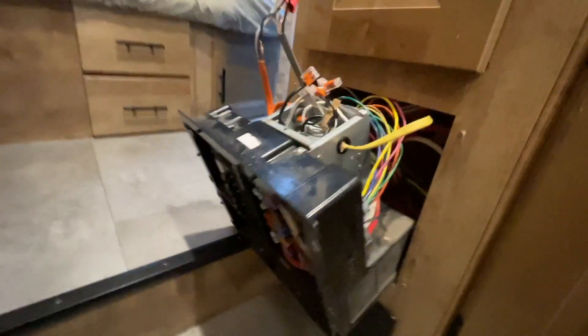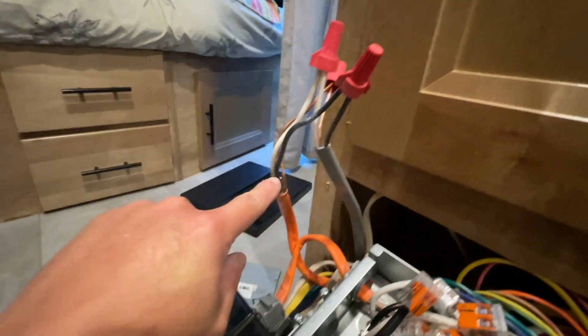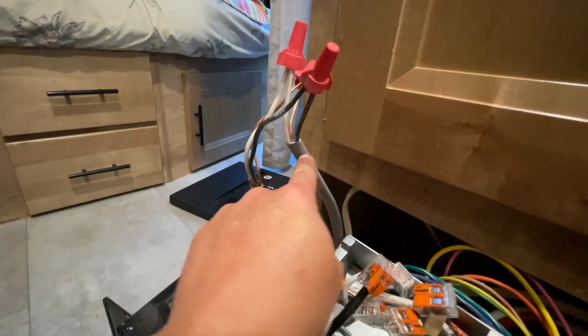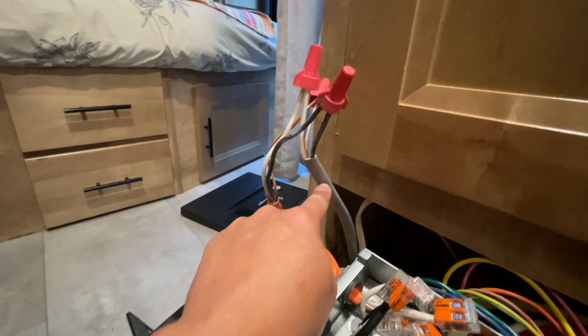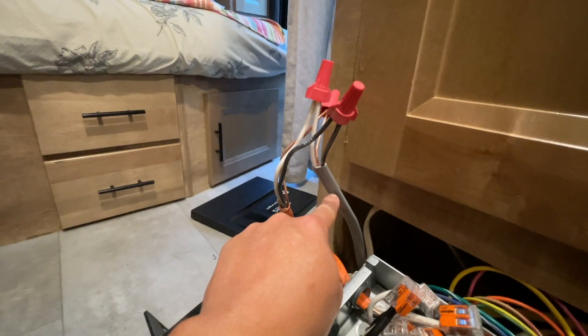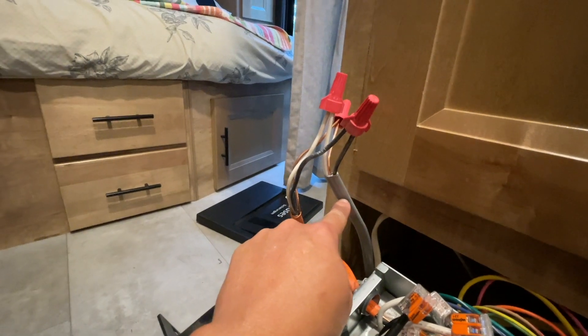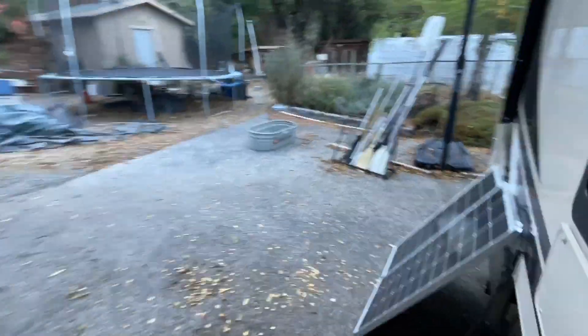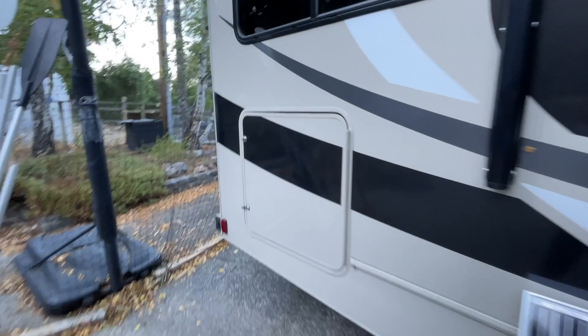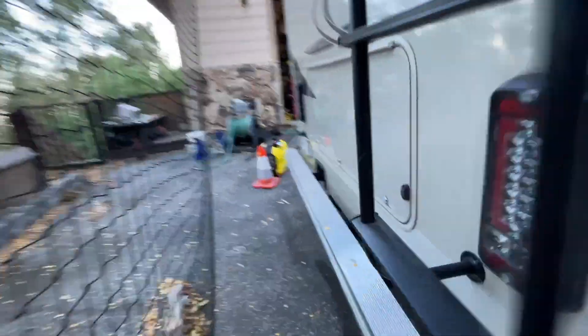What you're looking at right now is the controller inside the RV. The orange wires are from the generator and the gray wire goes to the outside. I'm going to temporarily rewire this to prove that it works before I permanently wire this up. The goal of this project is to rewire the generator so the inverter can be powered by shore power and generator power with the automatic transfer switch.